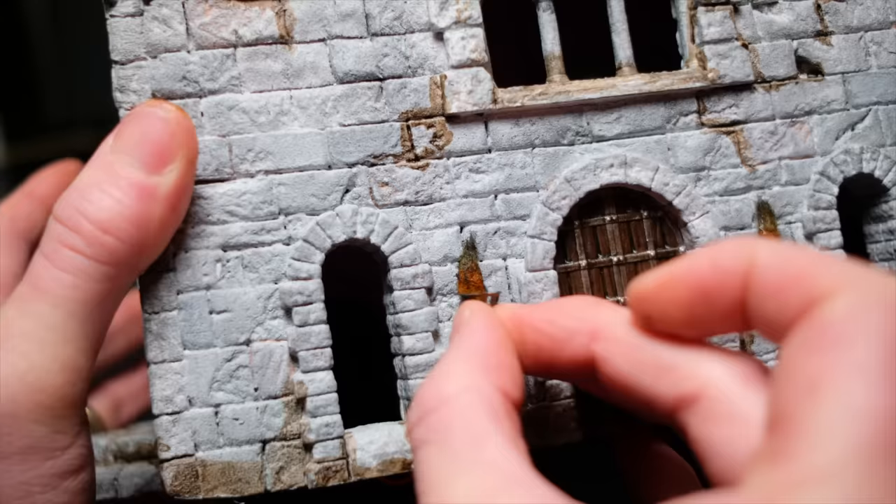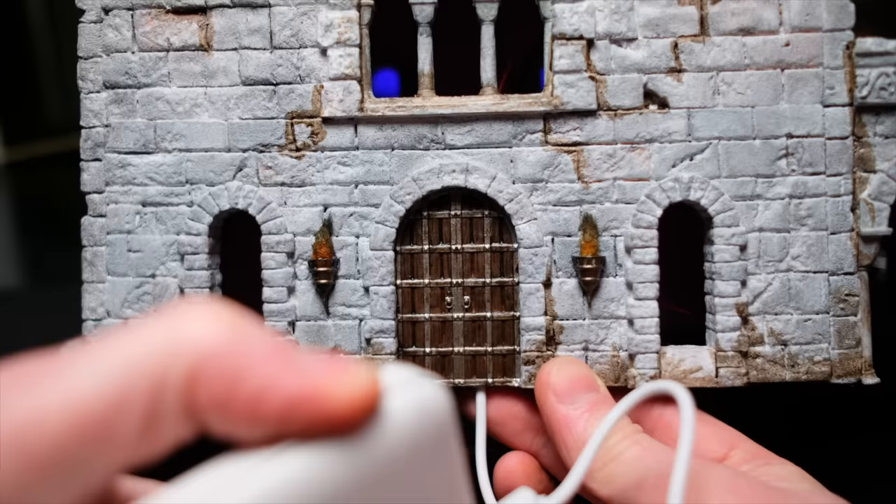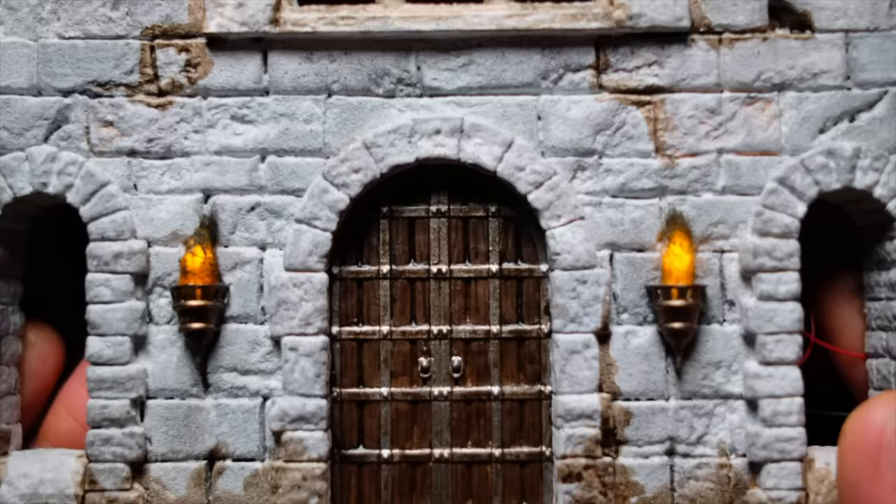Then you simply glue the sconces over your flames with a dab of super glue. I think that just looks extremely cool — a really easy way to take a build you already have and level it up just that little bit more.